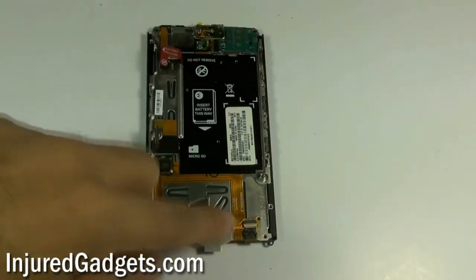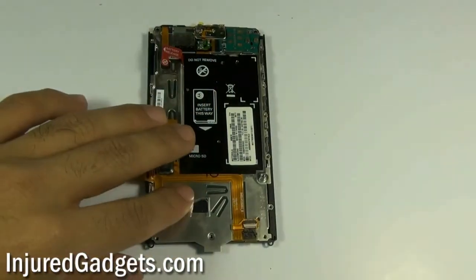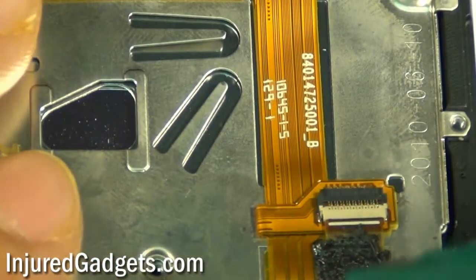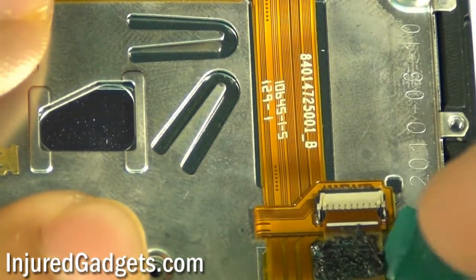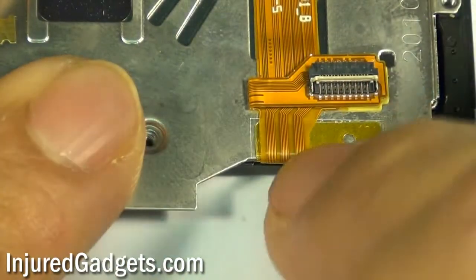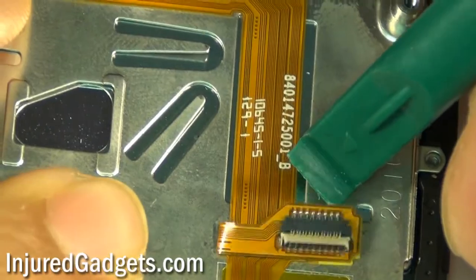With the motherboard now removed, go ahead and disconnect your digitizer flex cable from the phone. Please note it is held in with a jawbone connector, so you will need to first unclip the jawbone connector by pushing it upwards in order to release the digitizer flex cable. Note that this cable is held in with a black adhesive tape, which you will need to remove to access these two flex cables.